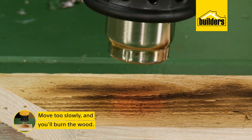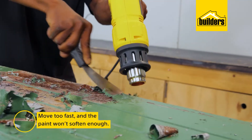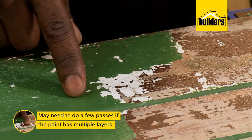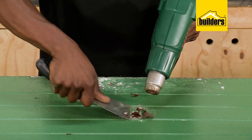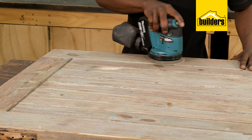You do need to be careful not to move too slowly, as this will burn the wood, but too fast and you won't soften the paint enough. A bit of practice and you'll find the right speed. You may need to do a few passes if the paint has multiple layers — it's better to finish one layer and start again rather than continuing on the same place, as this allows the wood to cool. You could give the door a light sanding at the end, but at least we've removed most of the paint.